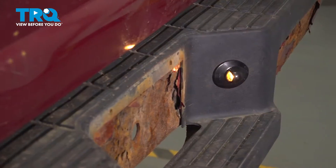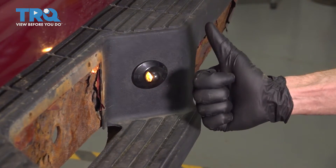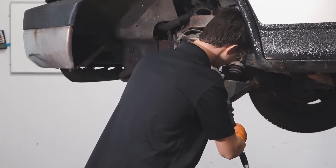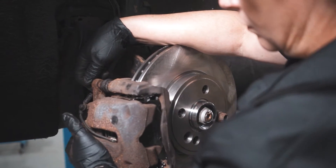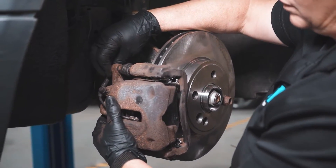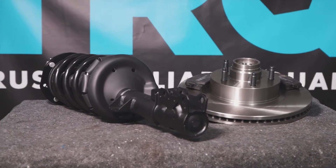Now we can make our way out from under the vehicle. The last thing you want to make sure you do is test the functionality. Thanks for watching. When only the best will do, demand TRQ — the only company that lets you view before you do. TRQ is committed to offering the highest quality aftermarket auto parts engineered with peace of mind. Thanks for using and viewing with TRQ.